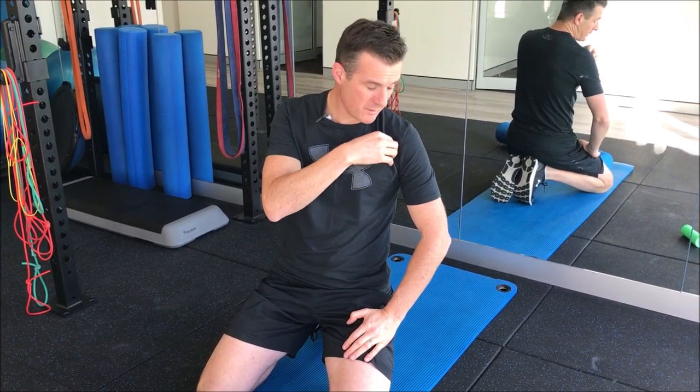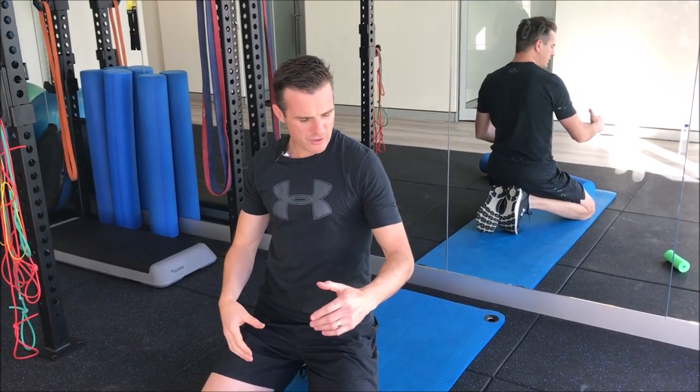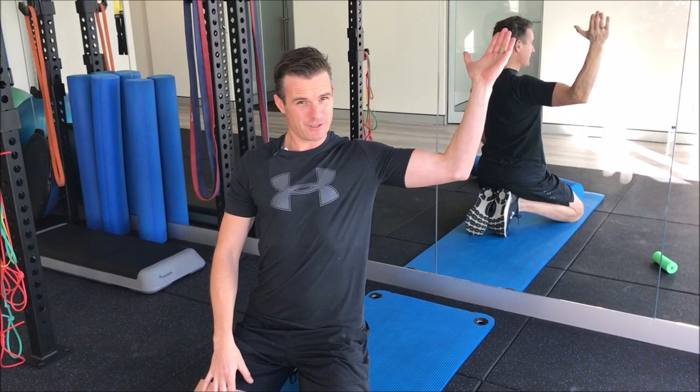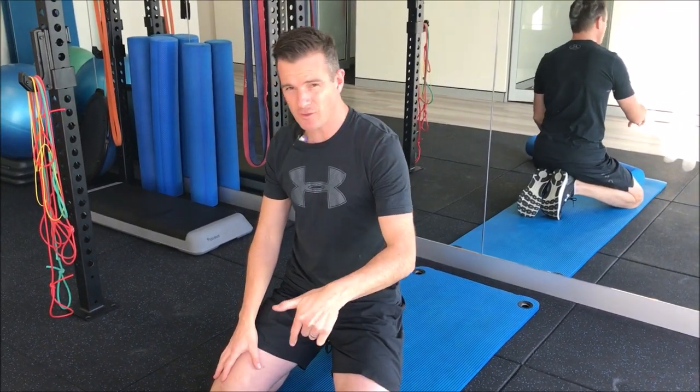With my shoulder injury — I've got bicep tendinopathy and a big rotator cuff tear — having that makes the whole deltoid compensate quite a bit, and then the pec compensates. When you've got a shoulder injury, you tend to lose range and start staying inwards all the time, which makes all this tighten up and compounds the problems. We're going to release it today, which will free you up, help with mobility, reduce stiffness and pain, so you can do your rehab exercises.